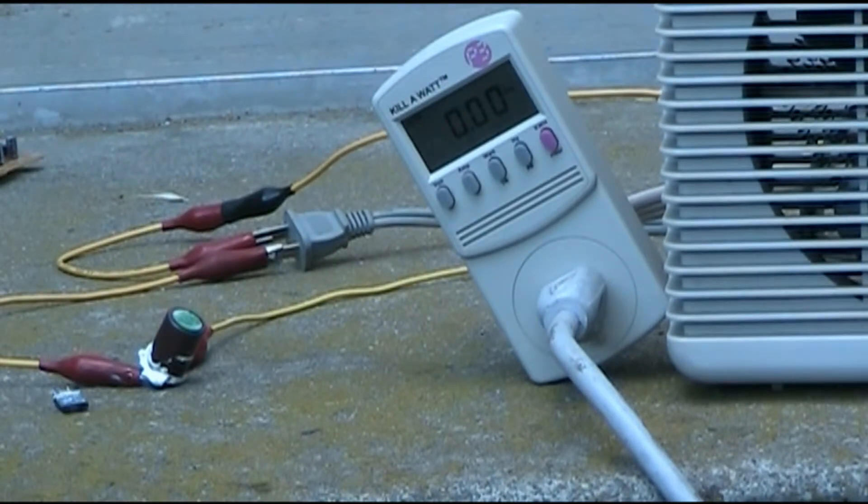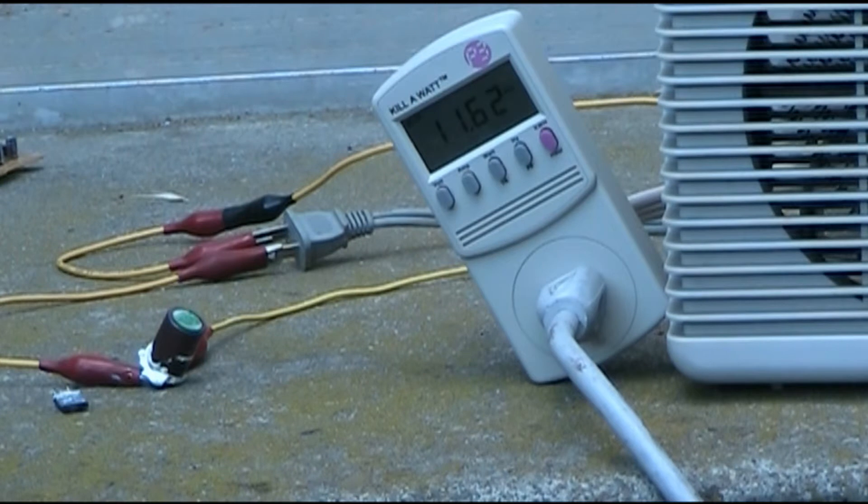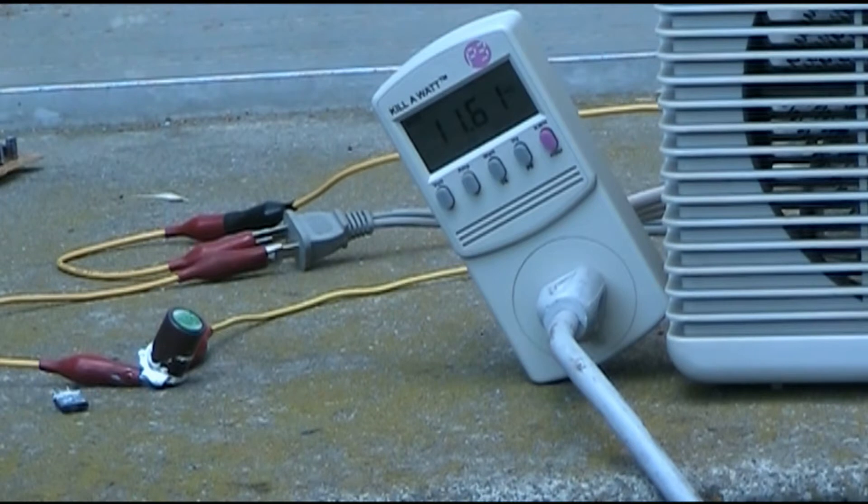I've now upgraded the leads to be able to handle more current. Full ballast again. And yes, that capacitor was hot when I checked. 11.6 amps now.